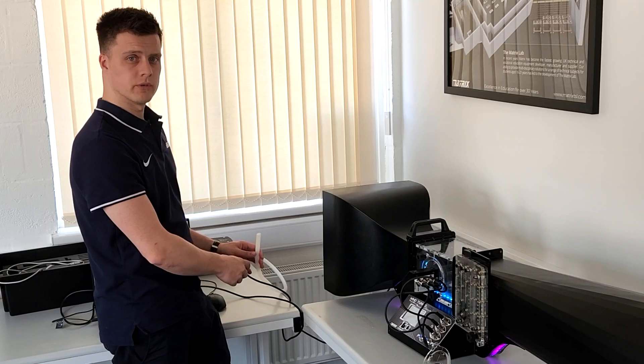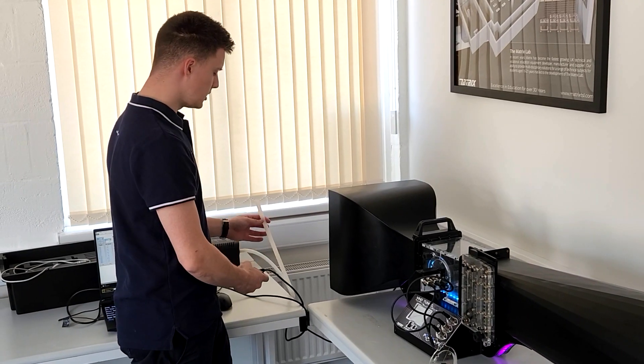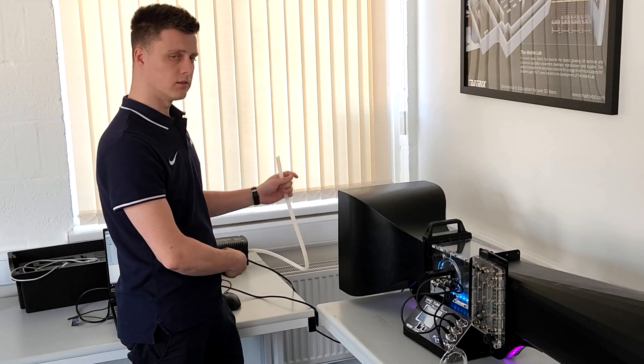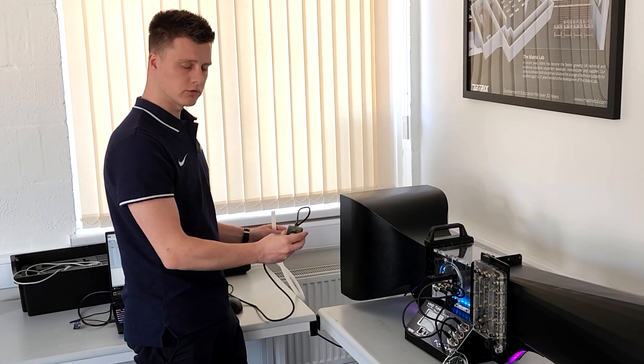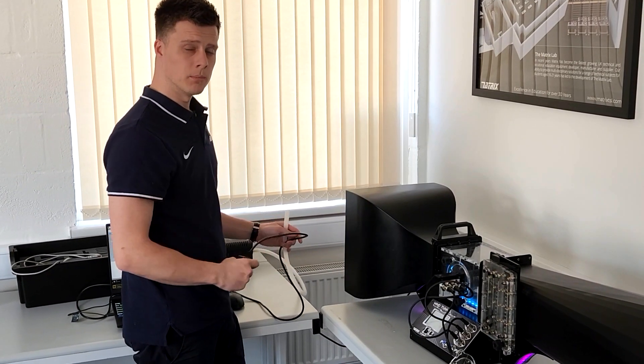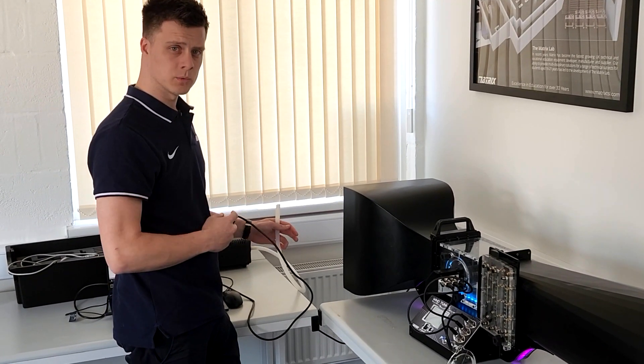The wind tunnel also comes with the smoke machine. The smoke machine comes with a silicon tube about a meter in length, as I'm holding here — you can see it has a remote control already attached to it, which has about five meters of cable, so you can be far away from the smoke machine and activate it when you want.